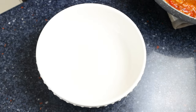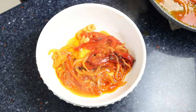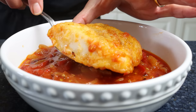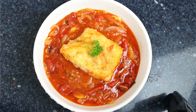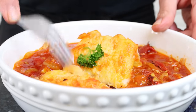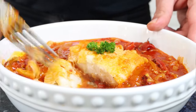Transfer some of the mixture into a serving plate and garnish with some fresh parsley. Bacalao a la riojana — a beautiful Spanish cod dish from the region of La Rioja. Easy to make, stunning presentation, and all done in about 30 minutes.